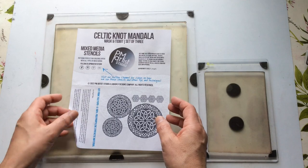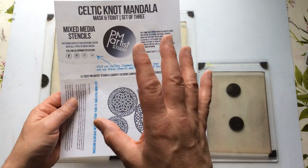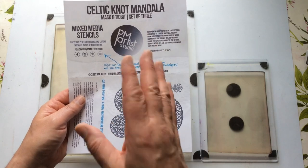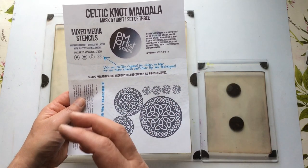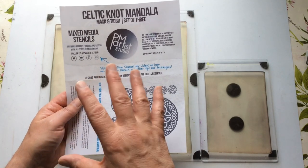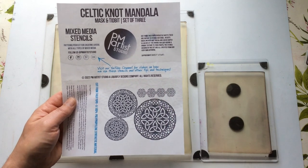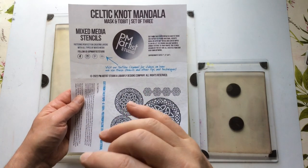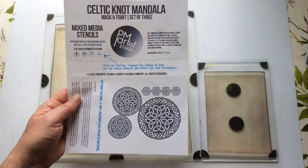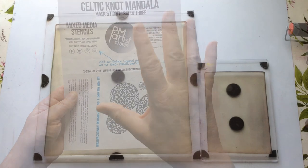A little bit about PM Artist Studio: they're actually based in Texas in the United States. They're a mother-daughter team. The mother is an ex-art teacher, the daughter is an illustrator who works a lot with computer software. There's also Brad, who's Mariah's husband, who helps out with a lot of the design work. It's a family business, and I love that.